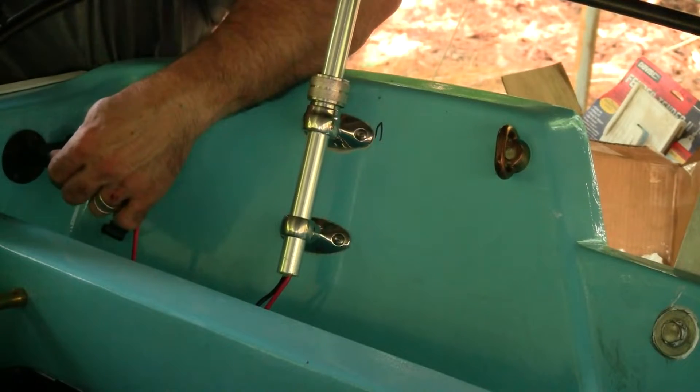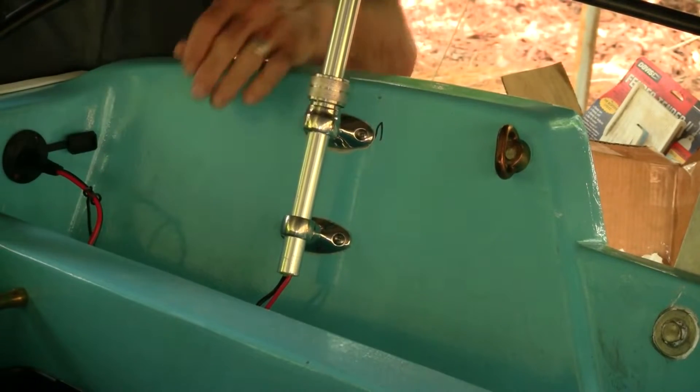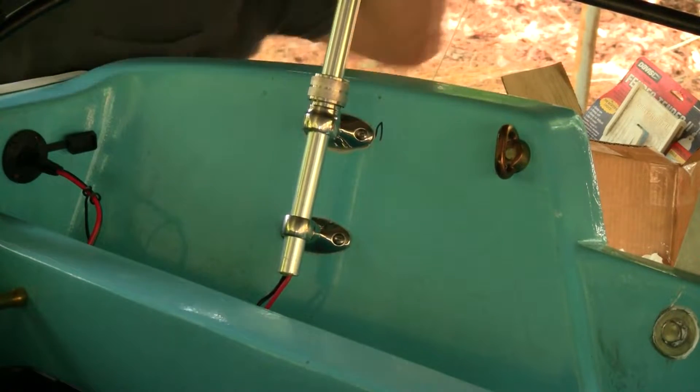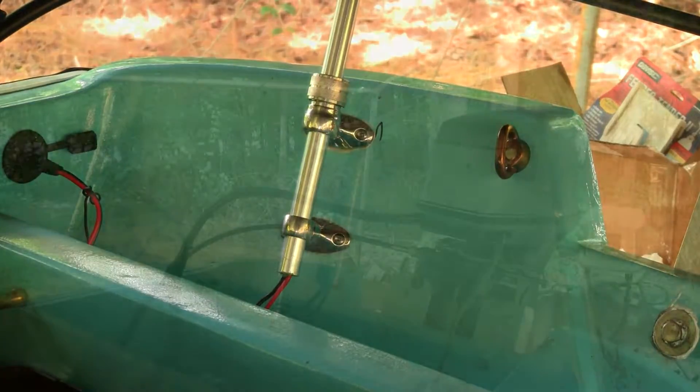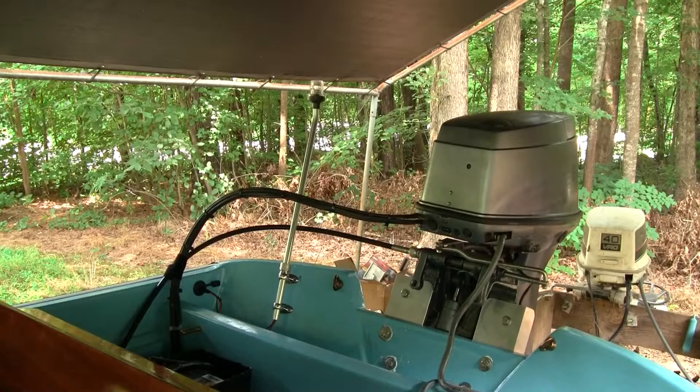This plugs right in — it can only go in one way, the correct way. Let's see what it looks like when it's turned on just to make sure everything works. And there you go — we know that light works. Now let's go on to the bow light, get that installed, and show you what mods I did to that.